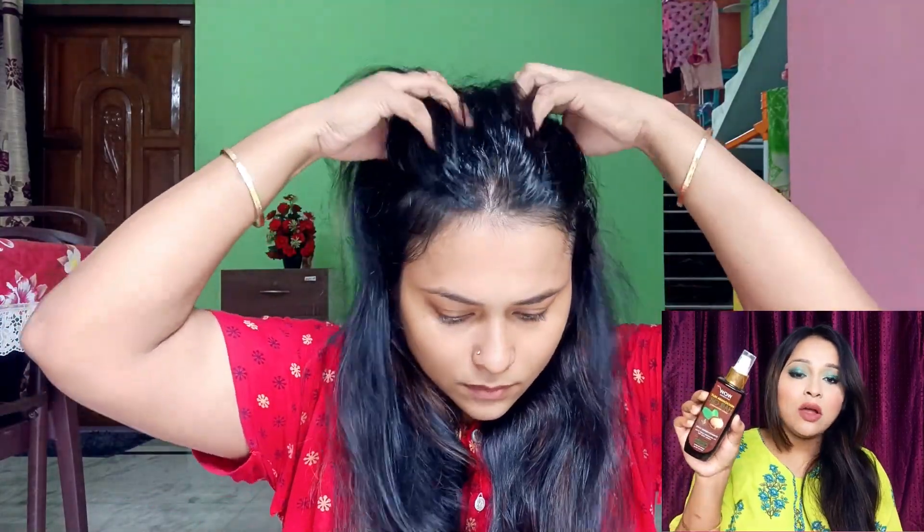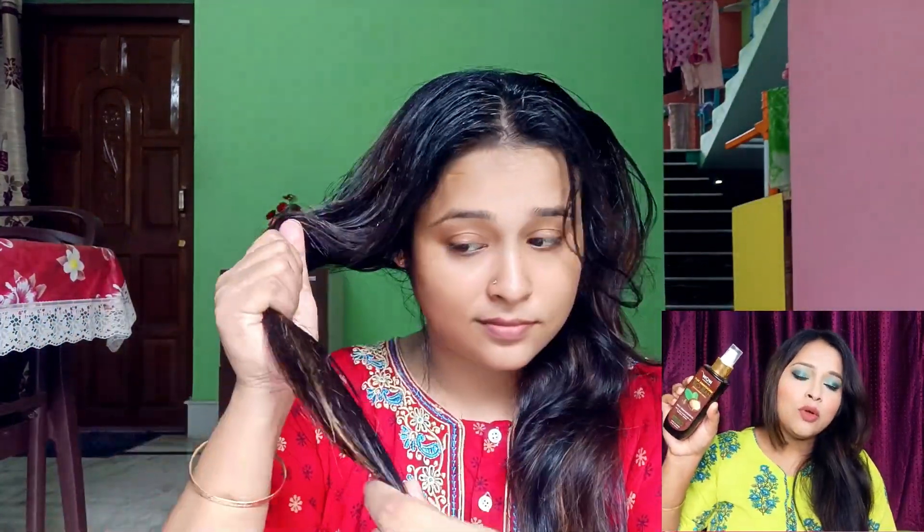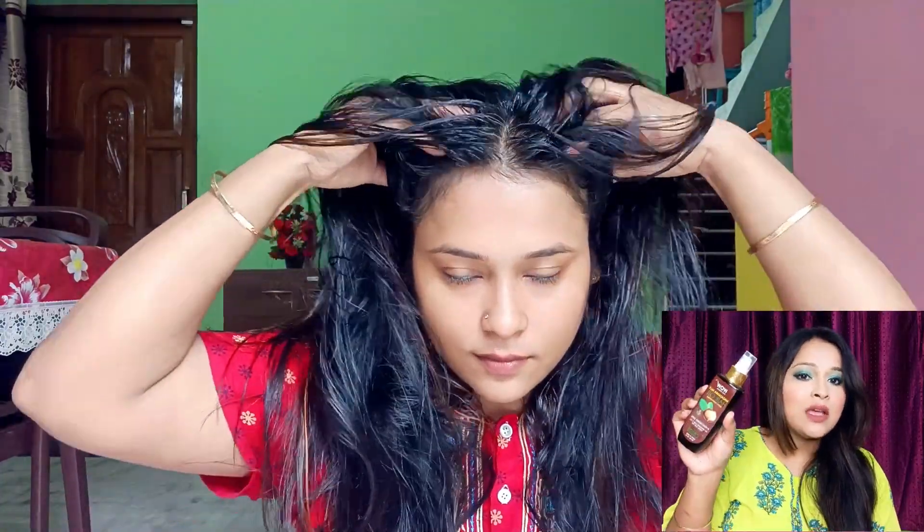For monsoon, guys, half an hour of hair oil is enough — you don't need to keep hair oil on overnight. If you want, you can warm the oil a little. This is a very nourishing hair oil, I recommend it. For dehydrated, dry, coarse, or curly hair, this is a very good hair oil. I apply it on the scalp first, then massage it through the length, and leave it for half an hour.